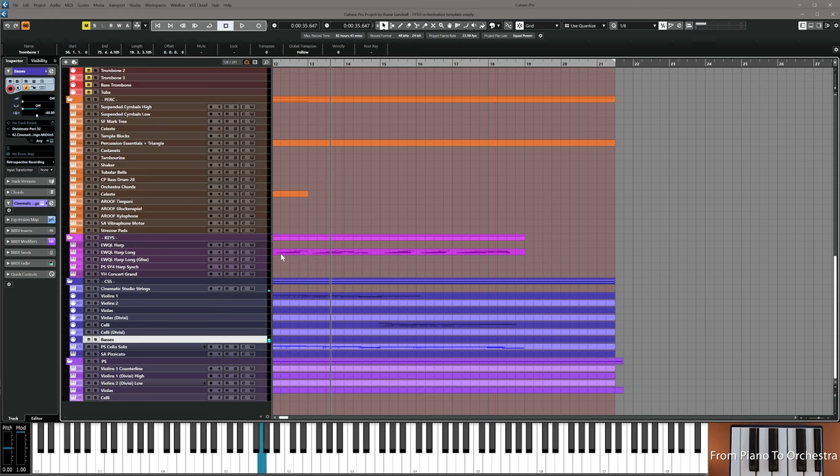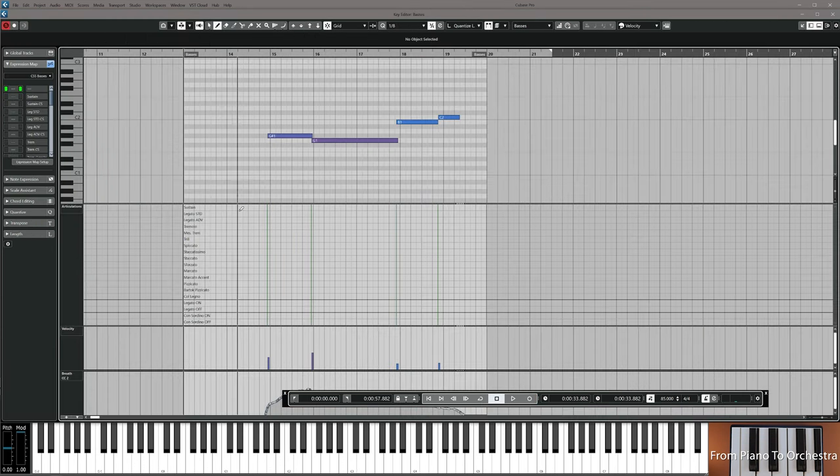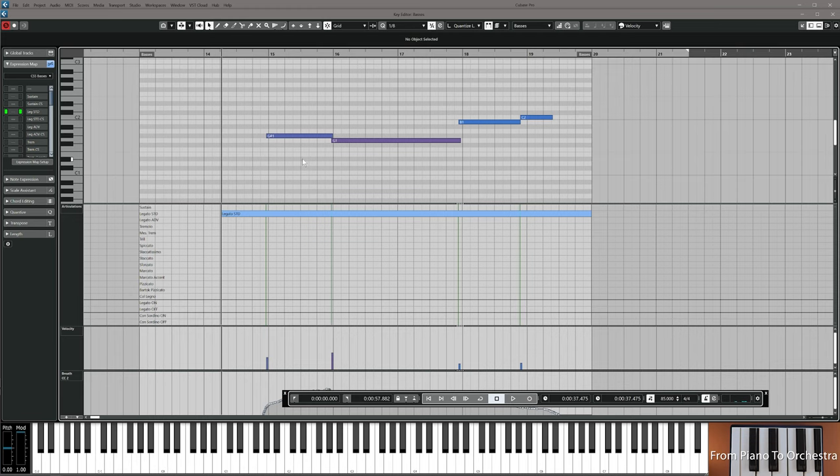Next up is basses, very simple. That works with legato. Record these notes in contrabasses: G sharp to G, B to C. Then resume the video and we'll go on to finish this piece together.